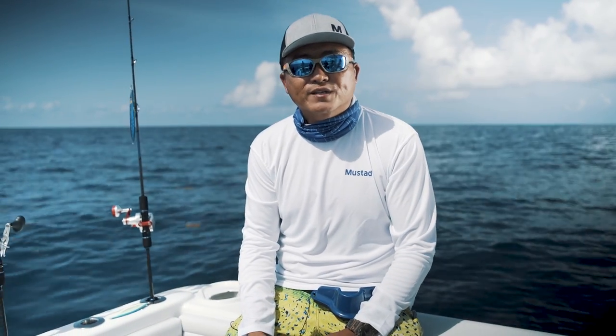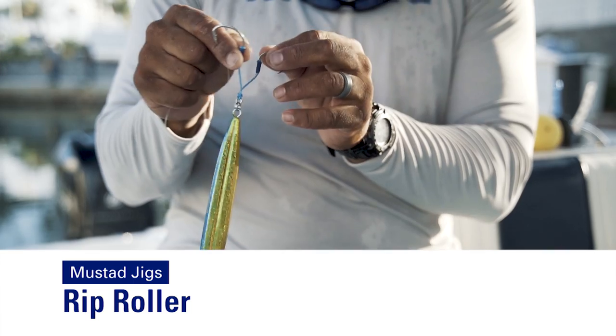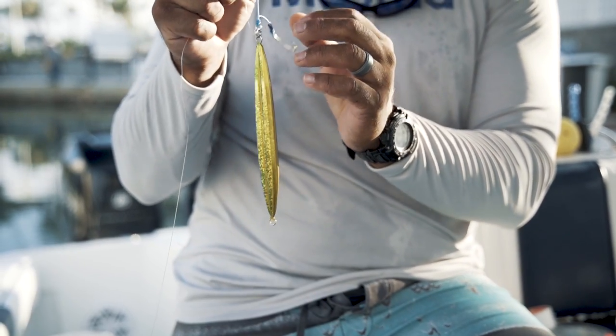Hi guys, this is Isaac from Mustad, the product development team. Today we're going to show you a new jig that we have. It's called the Rip Roller. This is actually a slow fall jig for slow pitch jigging.